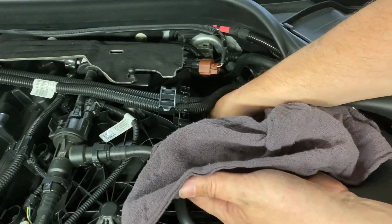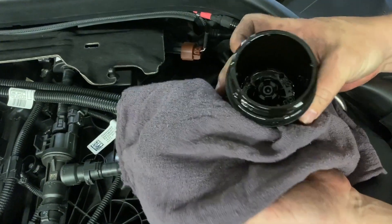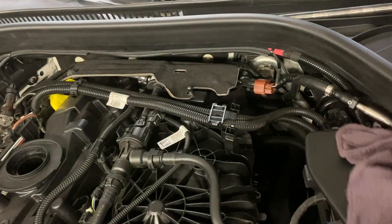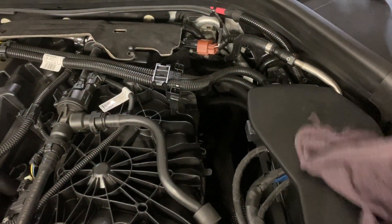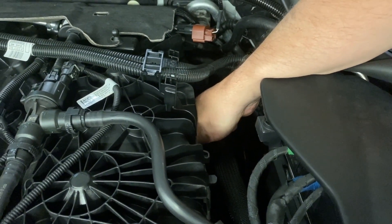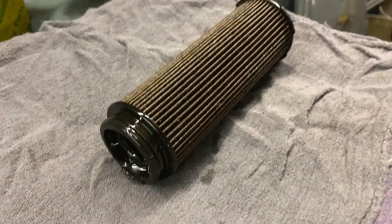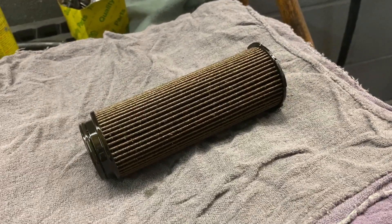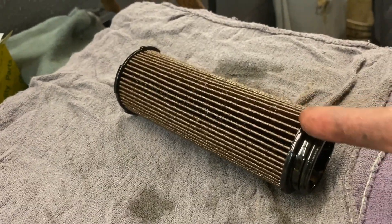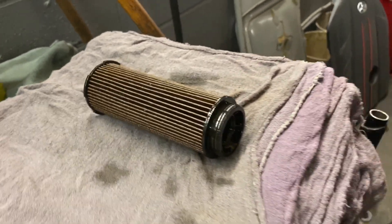We're going to grab the filter cap carefully so we don't drop it and get oil everywhere - I pull it up quickly. The filter was a little stuck, but a good yank pulled it right out. Now let's cut it open to inspect it: we're going to cut from here down both sides and try to spread it open so we can inspect the inside.